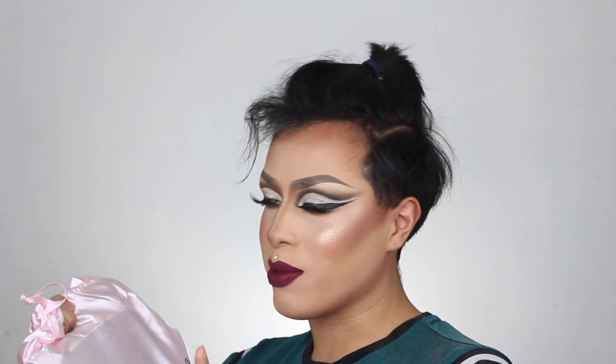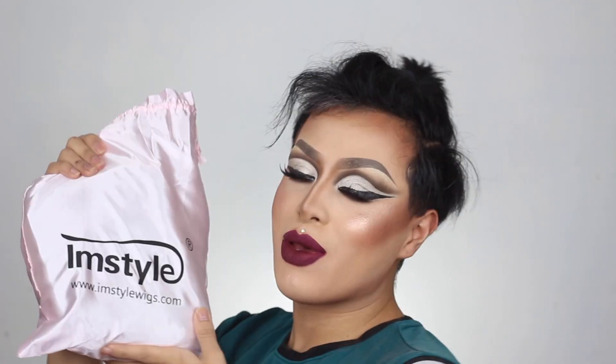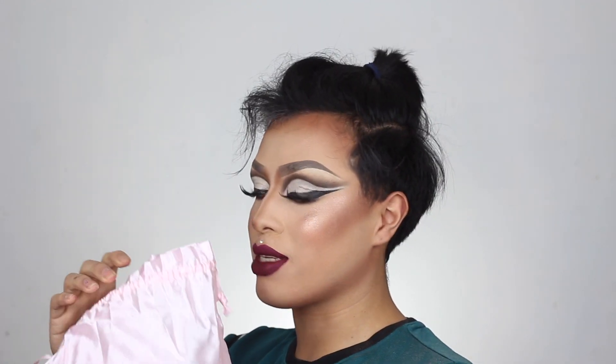So when you order a wig from imstylewigs, it comes in an Amazon Prime or Amazon bag. I was so confused when I got the package because I was like, I know for a fact I didn't order anything from Amazon. So when I opened it, it was this. So yes, if you do order from imstylewigs.com and you receive an Amazon package and you didn't order anything from Amazon, do not worry — that means you received your wig, because I was so confused.